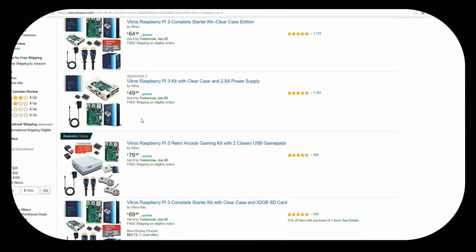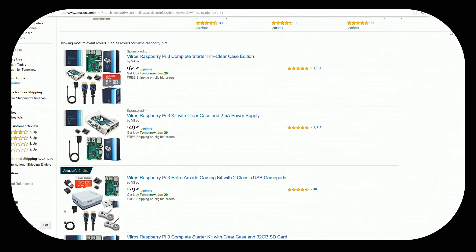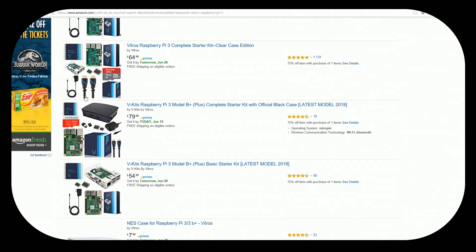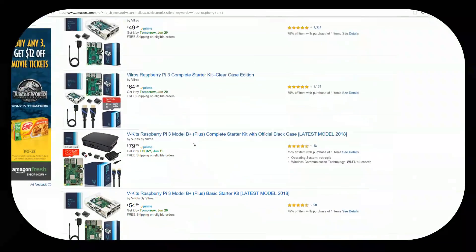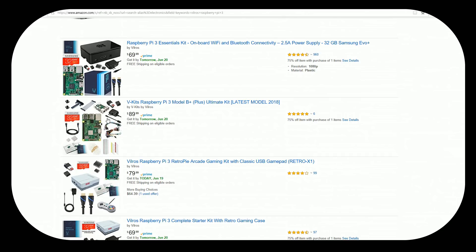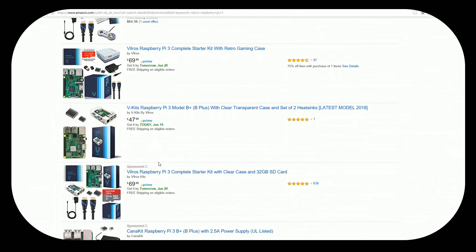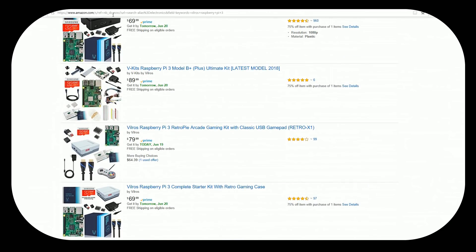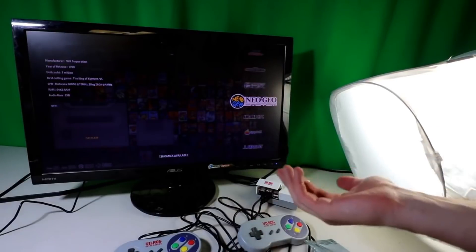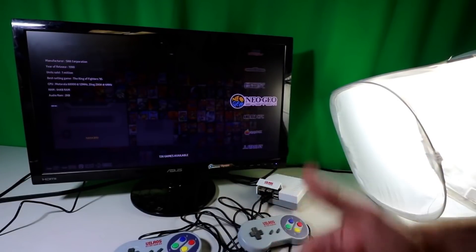Vilros sells a ton of other kits as well. If you want a clear case or just the Pi, they're often the cheaper option — links are in the description. They also offer the Ultimate Kit, which includes LED lights, transistors, cables, and sensors for all sorts of tinkering projects. So there you have it — another great, inexpensive kit from Vilros with everything you need, making it easier and easier for gamers. Let me know what you think, don't forget to like and subscribe, and we'll catch you on the next one.